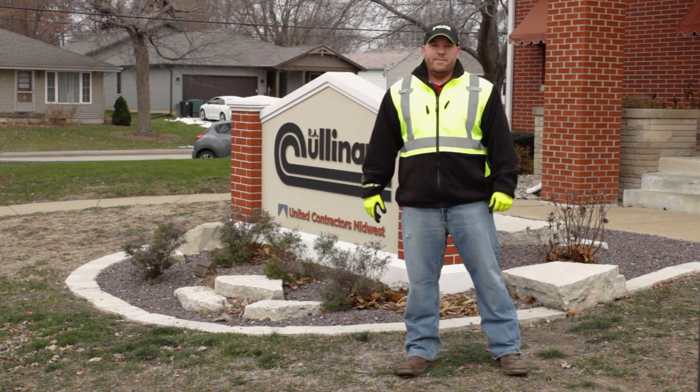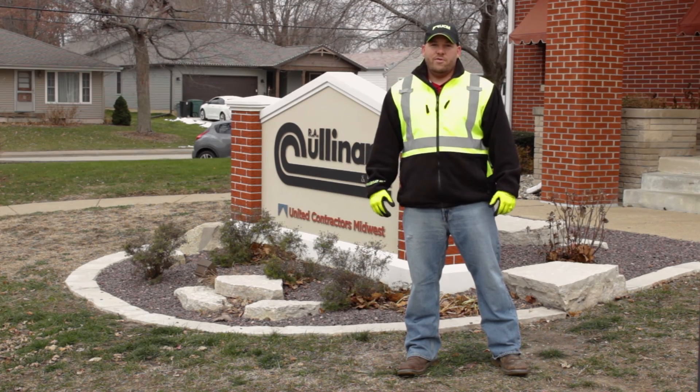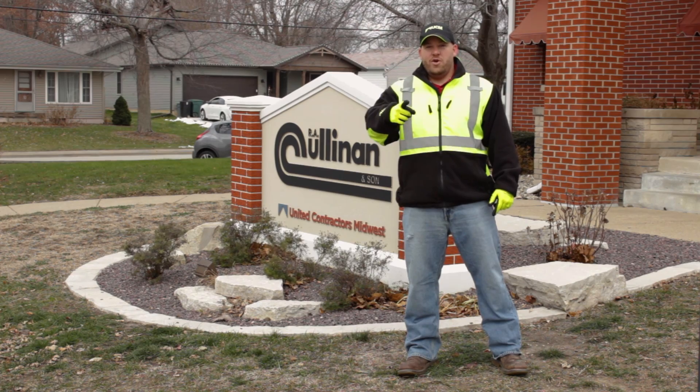As you can see, UCM is indeed a safe place to work. This concludes your video portion of rigger signal training for UCM. And remember, from hard hat to work boots, safety starts with you.